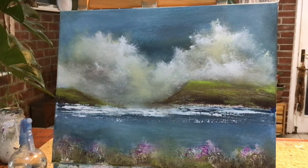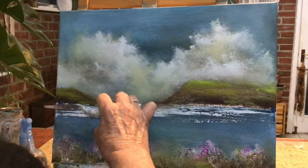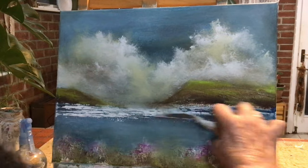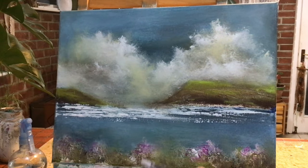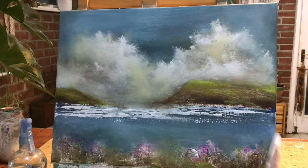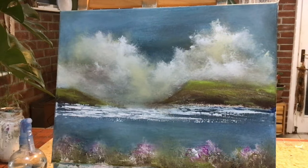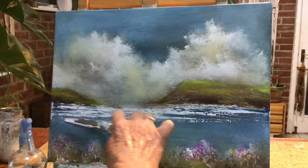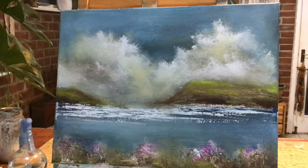I waited for that area to dry so that I could add some more of that lovely lime green on top of the cliffs there. I always go over the surf again with some thick white paint, because sometimes the blue leaches through slightly into the white that I put on initially. So I let that dry totally and then I go over with some stark white paint.